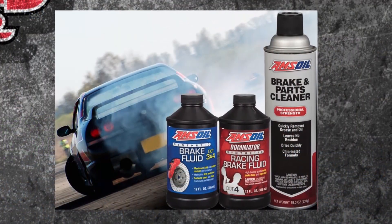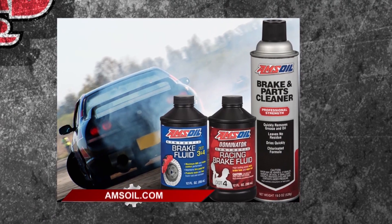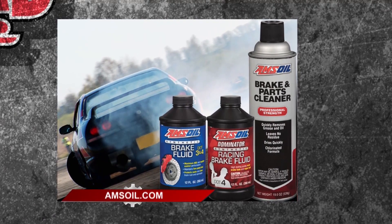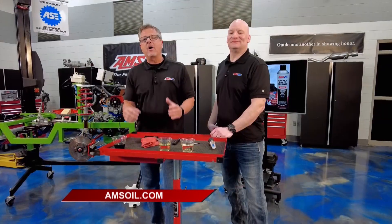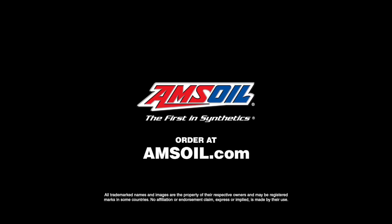I love AMSOIL because theirs is specified for DOT 3 and 4, and it actually reaches the specifications of 5.1, which is awesome. Brake fluid is serviceable, just like all the other fluids on your vehicle. For all your fluid service needs, go to AMSOIL.com.